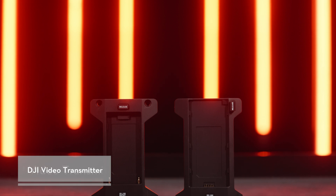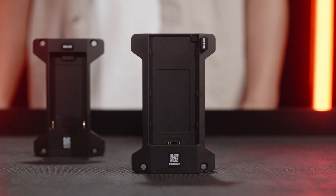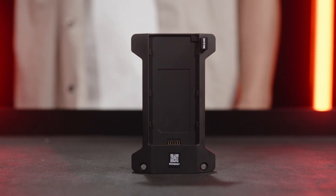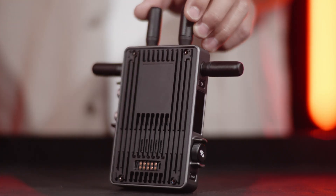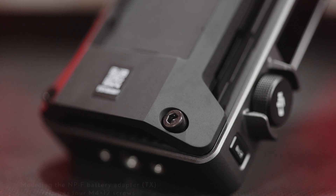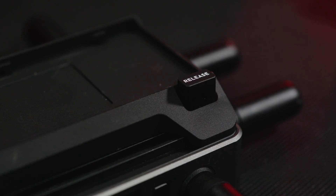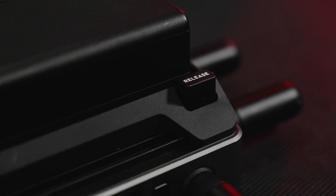The DJI video transmitter comes with two types of power adapter, respectively compatible with the standard WB37 intelligent battery and third-party NPF batteries. Here we use the WB37 Battery Adapt TX for demonstration. Remove the protective rubber on the back, mount the WB37 Battery Adapt TX to the back of the video transmitter, and tighten two M4x12 screws. Insert the WB37 intelligent battery into the battery slot and push it to the end. Make sure the battery release button pops up and makes a clicking sound, indicating the battery is firmly in place.